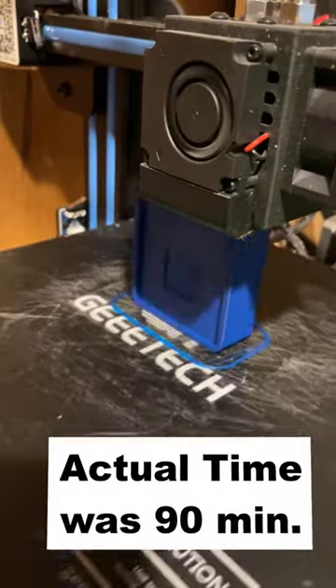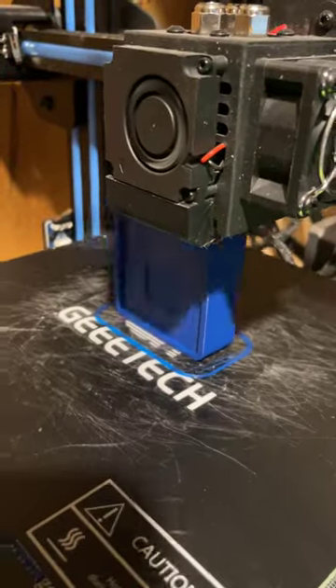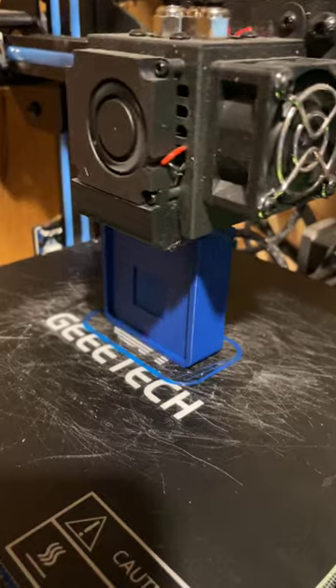Here we are on the GEtech A10. We are printing the sliding door and the box at the exact same time.